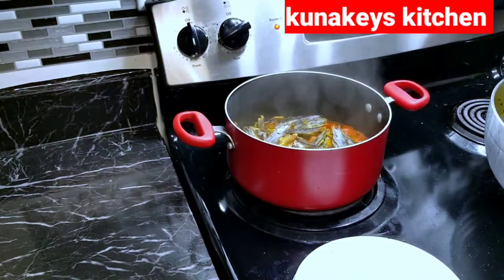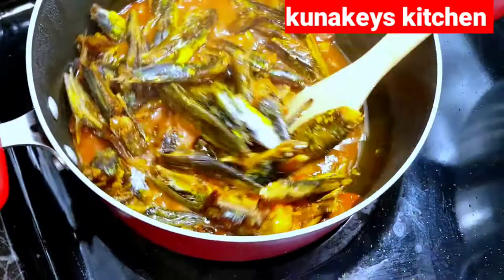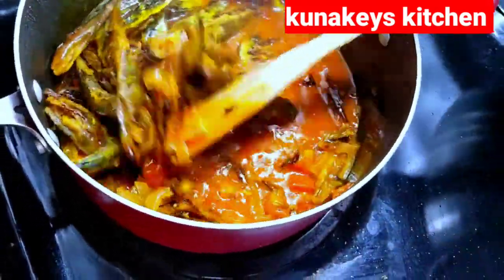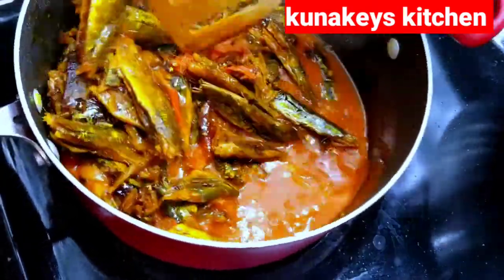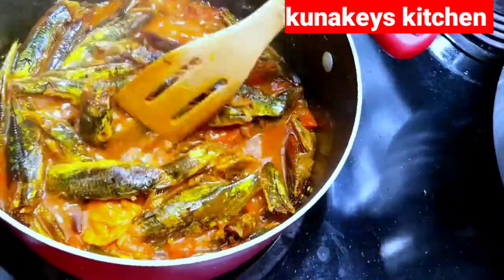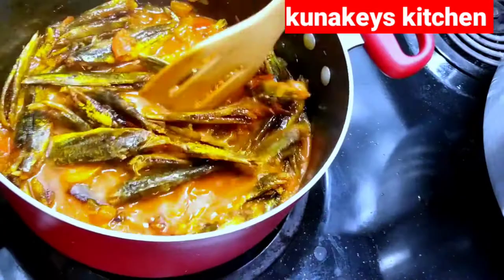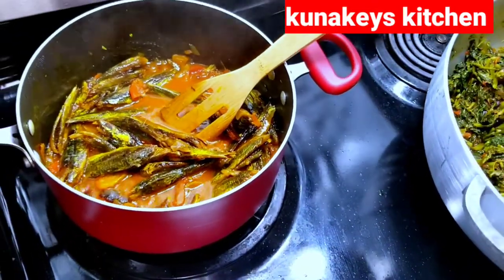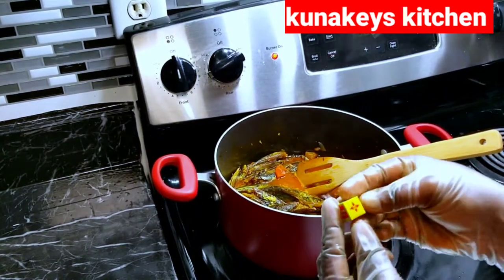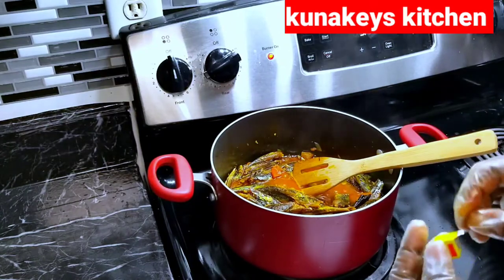Let me check on my njanga. My njanga bunsu has been boiling and at this point it's nice and soft. I stir it and let the water dry — once the water is dry and you just have the oil left, that's when you know it's nice and ready. I let it cook a little bit more and when the water is dry I'll turn it off. I also went ahead and added some salt and Maggi in there — make sure you taste it.